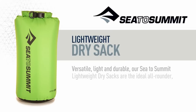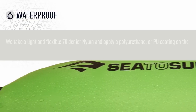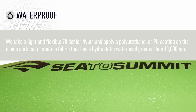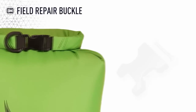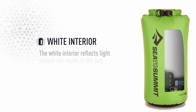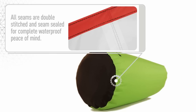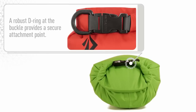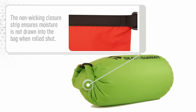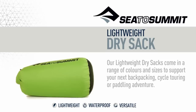The ComfortLite self-inflating camp pads are the ideal all-rounder, providing reliable performance at a great price. We take a light and flexible 70-denier nylon and apply a polyurethane coating on the inside surface to create a fabric that has a hydrostatic water head greater than 10,000 millimeters. Our unique field repair buckle means that a broken buckle can easily and quickly be replaced. The white interior reflects light around the inside of the bag, making it easier to find your gear. All seams are double-stitched and seam-sealed for complete waterproof peace of mind. A robust D-ring at the buckle provides a secure attachment point, and the non-wick enclosure strip ensures moisture is not drawn into the bag when rolled shut. Our lightweight dry sacks come in a range of colors and sizes to support your next backpacking, cycle touring, or paddling adventure.